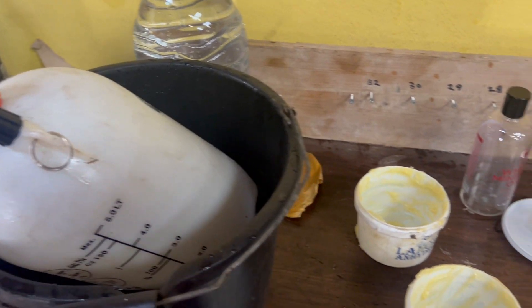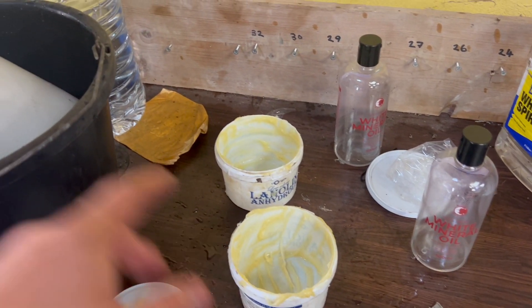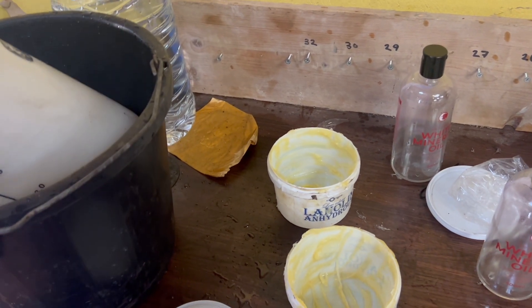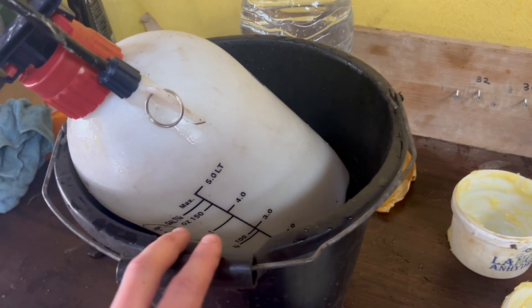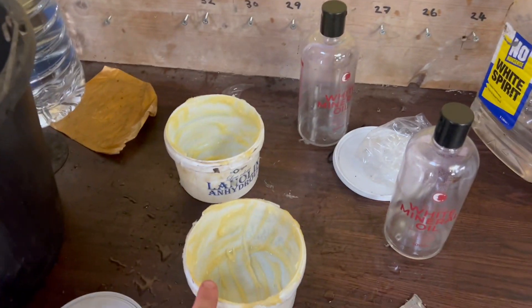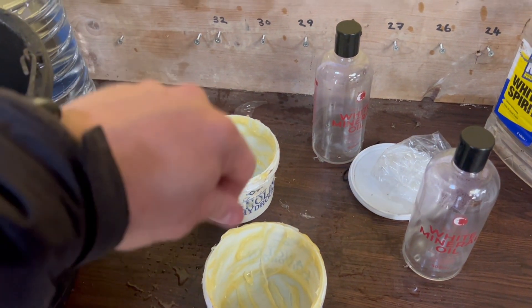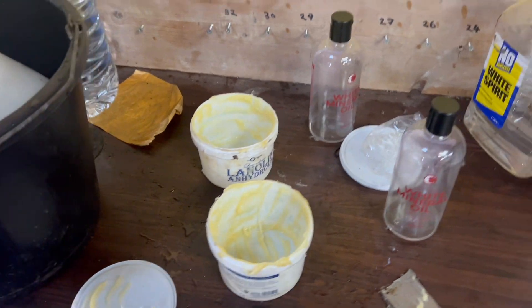Once you've mixed it up, it stays in the solution — it doesn't go back into a gel form, it stays in the solution. So it's only a case of just remixing it, and you can use it basically at any temperature as well, which is quite good. Once I finish this, I'll fill one of these pots with whatever's left over, and then I can use it with a paintbrush to touch over bits and pieces over the winter, just to keep on top of it.